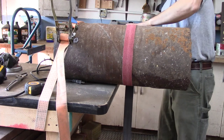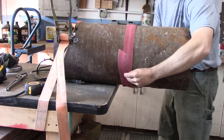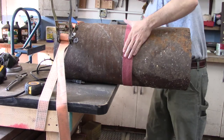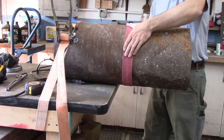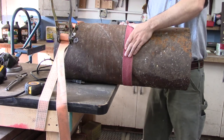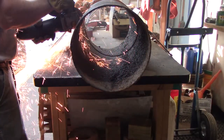I kind of rescued it, and right here I'm using an old worn-out belt from my belt grinder that I cut, and I'm just using that to wrap around so that I can mark a straight line around it so that I can use the angle grinder and get something close to a straight cut.